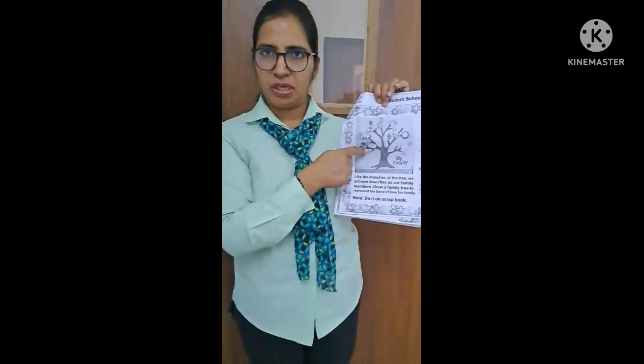You have to give a picture for your reference. You can look it up from Google to help make the family tree.